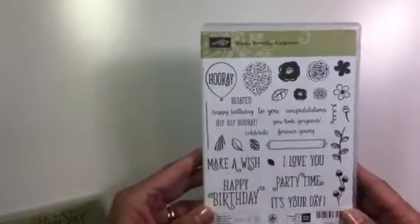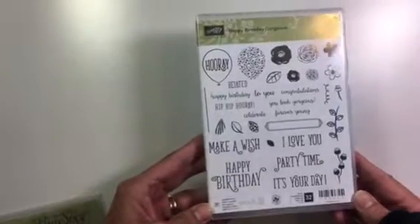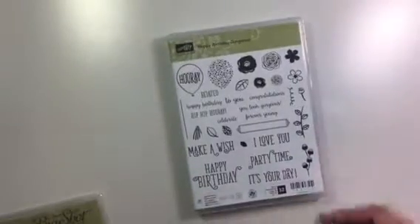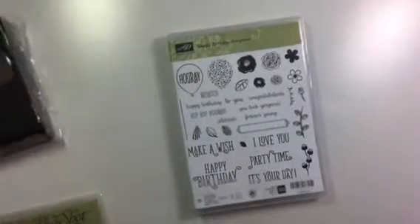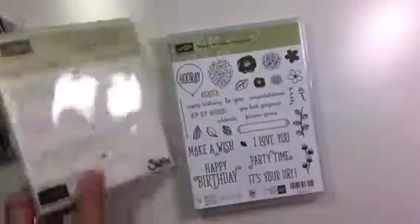First of all, I have this Happy Birthday Gorgeous set — it is awesome. I love all the sentiments, the flowers, and the balloons. With that I also got the balloon punch, and I also got the Big Shot Happy Birthday Thinlit die, and I'll show you that in just a minute.